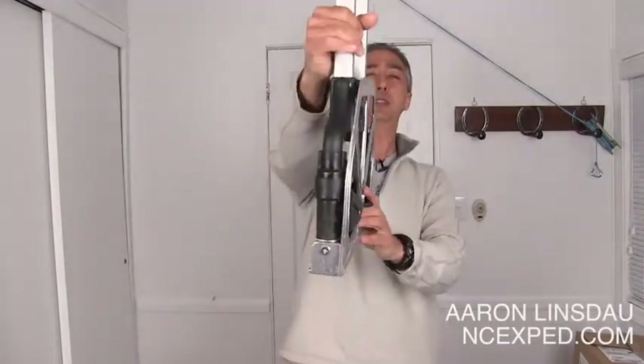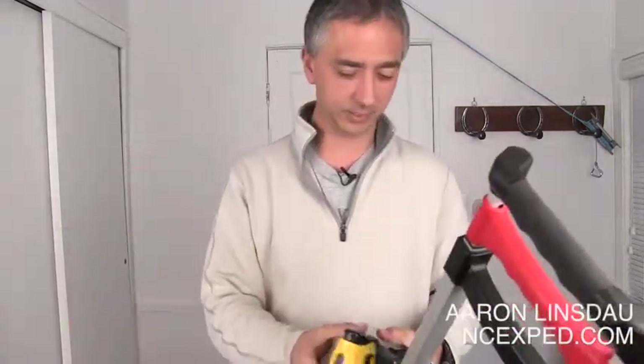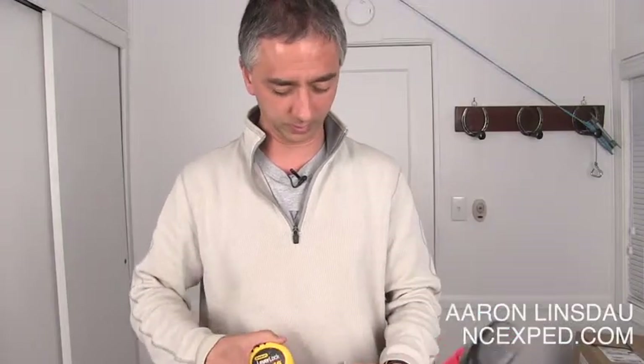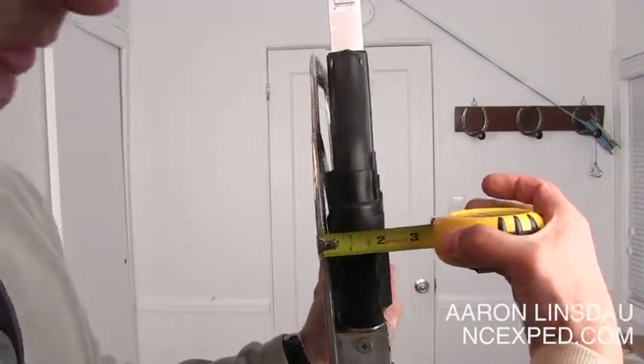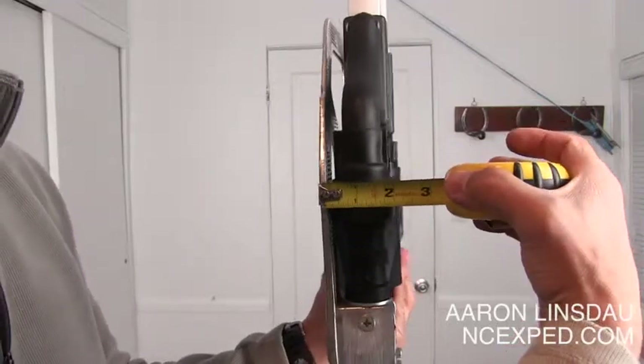As you can see, this thing is really thin. I'll bust out my handy-dandy tape measure here, just to show you how thin — or thick — it is, depending on how you want to say it. The thickness of this thing is about two and a quarter, two and a half inches. Not too shabby.